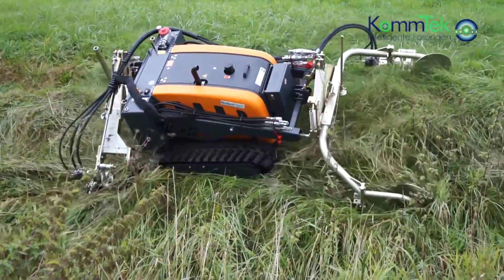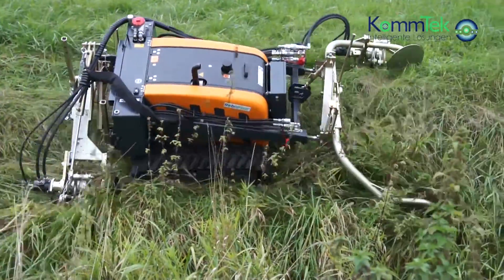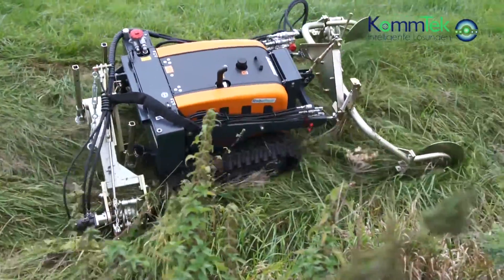The front hydraulic floating position can be raised up high and the side sickle can be folded up completely, allowing for high flexibility and maneuverability in many situations.